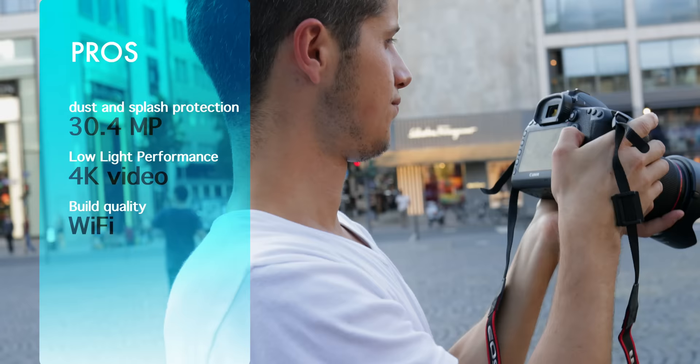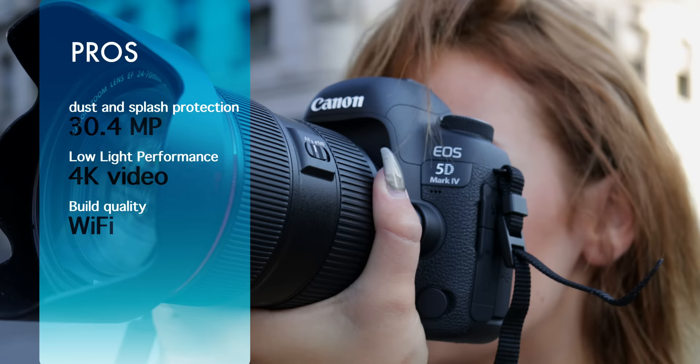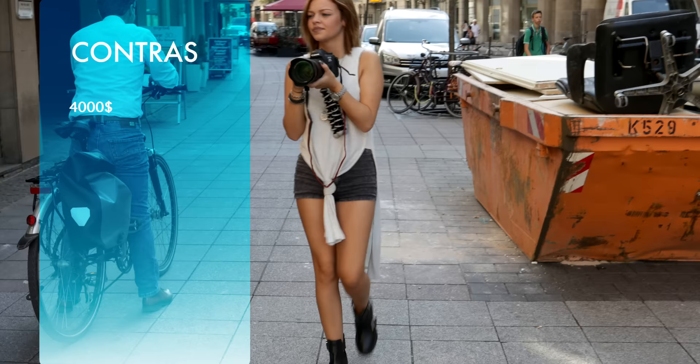The major benefits of this camera are the great low light performance, the full frame sensor, 4K video, 30 megapixels, dust and splash protection, stunning build quality, and Wi-Fi. The only disappointment is the price of about $4,000.